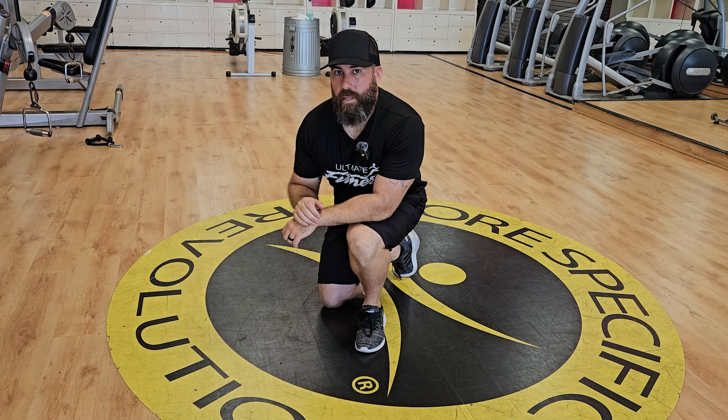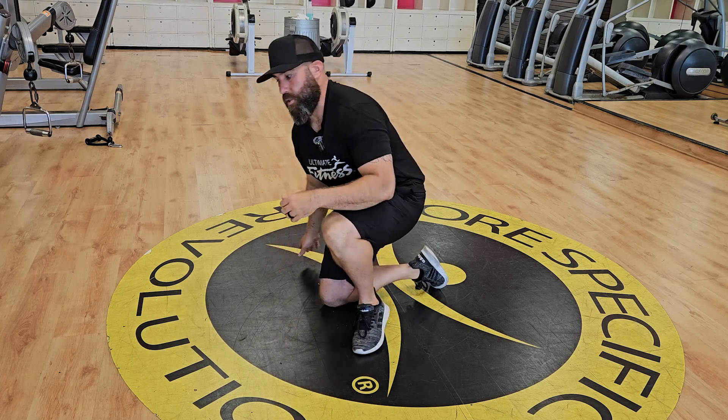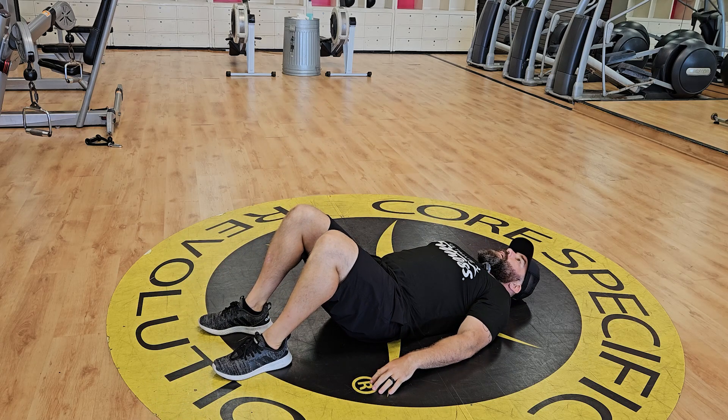Glute bridge. The main thing is once you lift your hips off the ground, you want to keep that straight line between your knees, your hips, and your shoulders. To get started, you're going to lay back on the ground with your feet about shoulder-width apart, hands at the side.